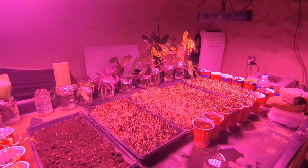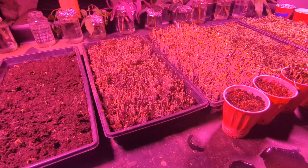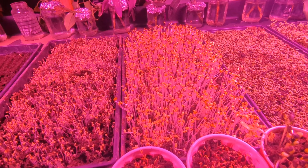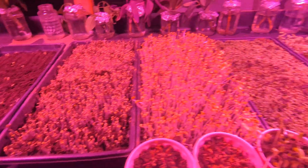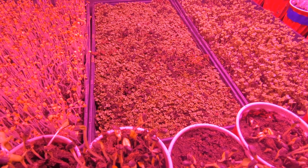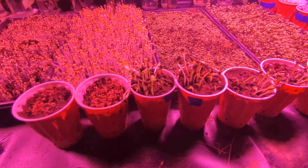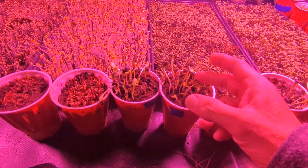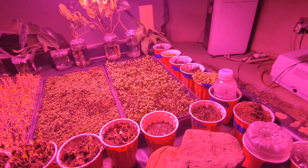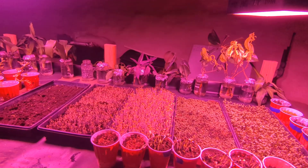Right here I have some microgreens growing — I'm just playing around with stuff right now. These are radishes, broccoli, some kind of mustard green they call wasabi (though it's not real wasabi), mixed salad, and even some sunflower sprouts here.